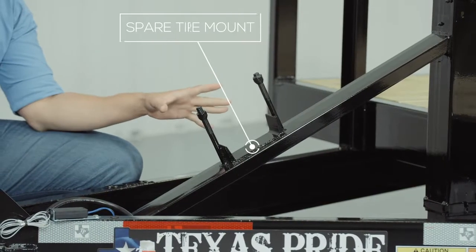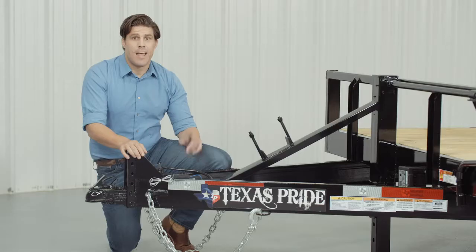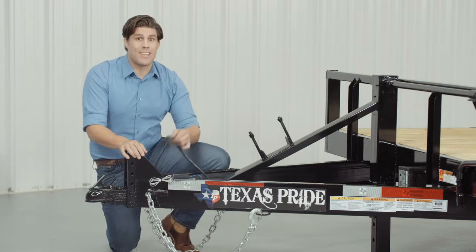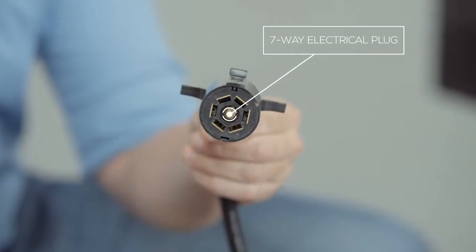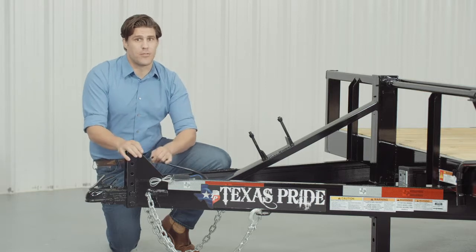The spare tire mount is also located right in front of the jack and is very accessible. This trailer also comes standard with a seven-way electrical plug and all the wiring on the trailer is modular and sealed to ensure years of trouble-free use.